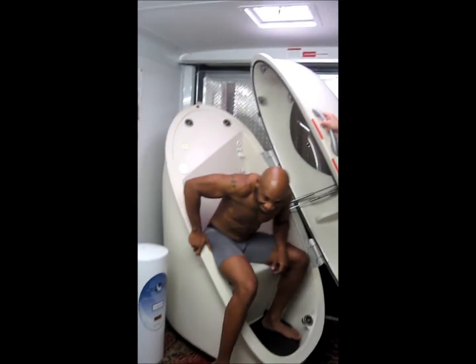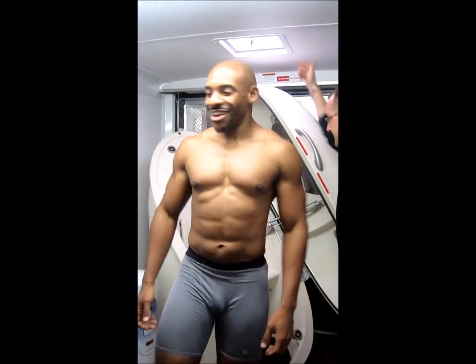There you go. Once you're done, we average results while you're getting dressed. Alright, let's take a look at the results.